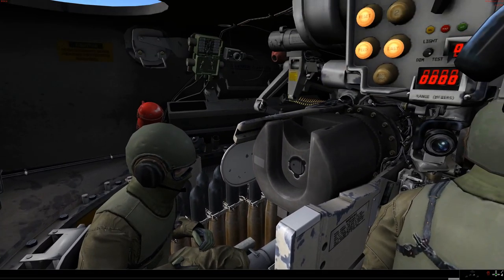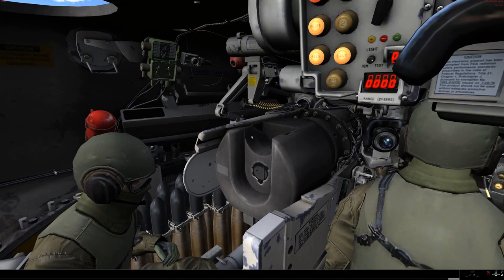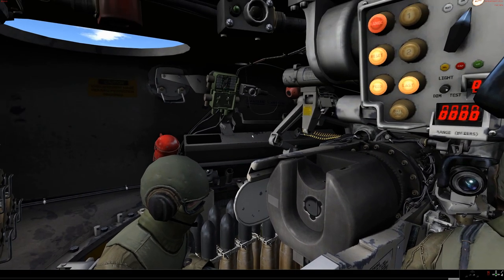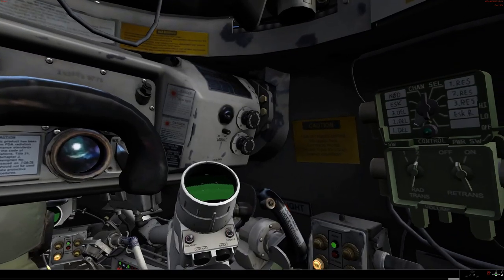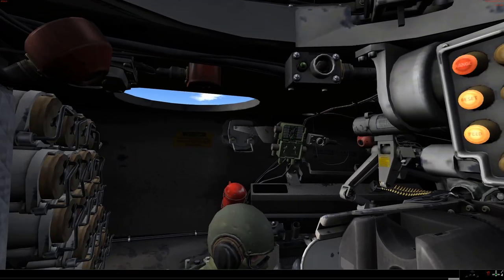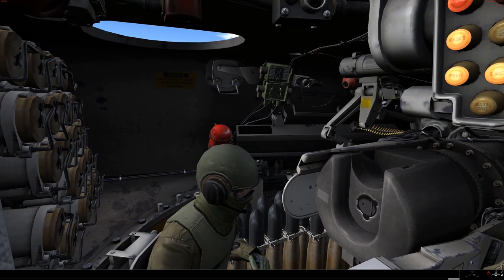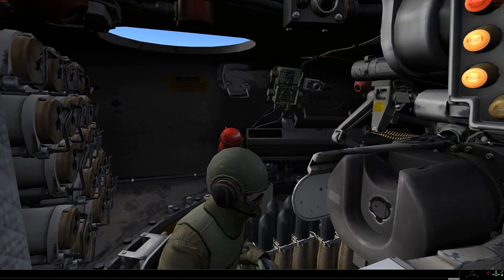Ready bin for the coaxial machine gun, which you can see coming around here. By the time of the M60A3TTS, I believe they had moved to the M240 from the earlier one. Now what you can see is they've blocked off what used to be the coincidence rangefinder. The rangefinder used to go from the blister on the right all the way across, right on top of where the loader is, to the blister on the left. Obviously that has been removed in the TTS because they have themselves a laser rangefinder.